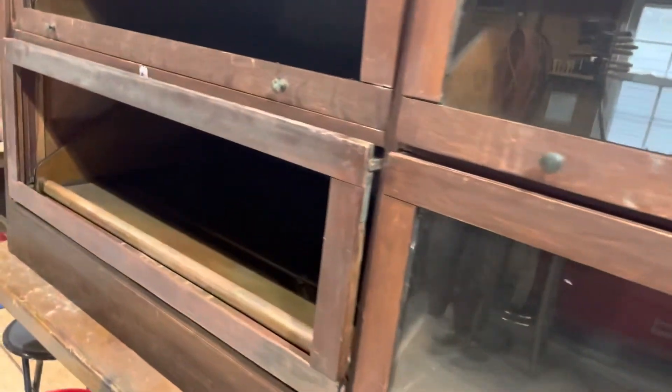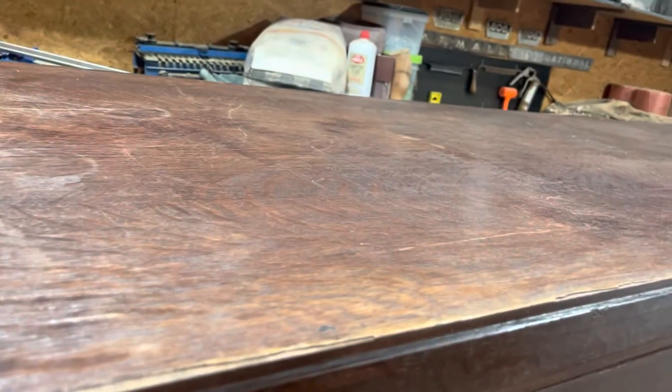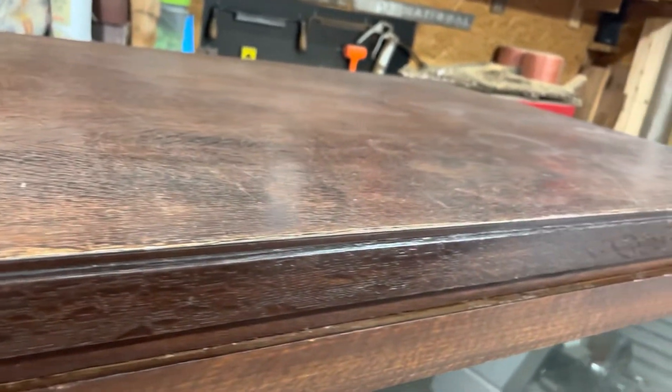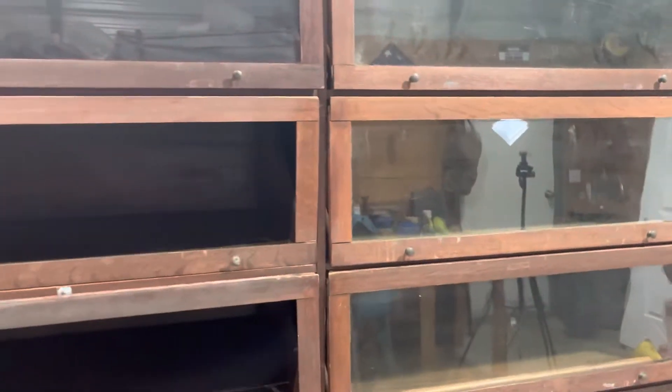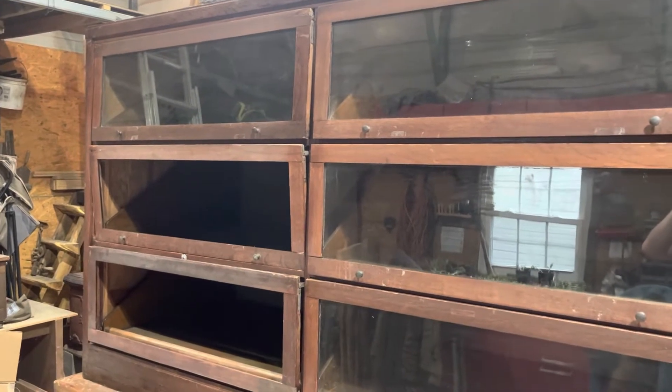We'll have to make new trim pieces. It's going to be a lot of work, but in the end it'll be outstanding — it'll last another hundred years or so. Let me at least show you the top. It's not too bad. I'm hoping once I get through all of the dance recital stuff, I'll be able to start on this.